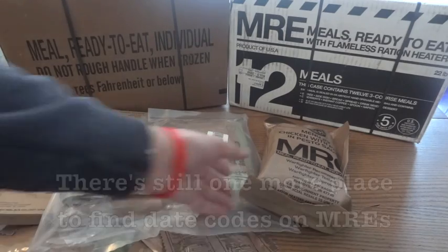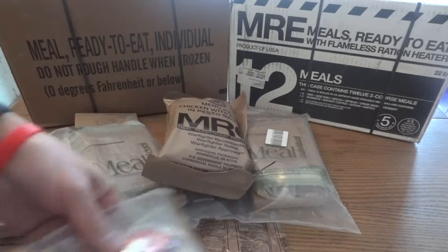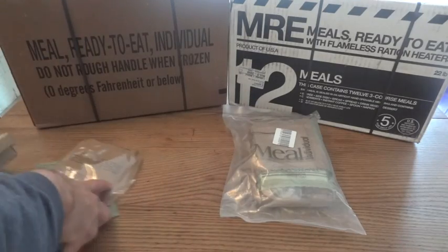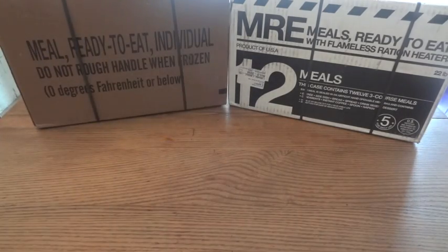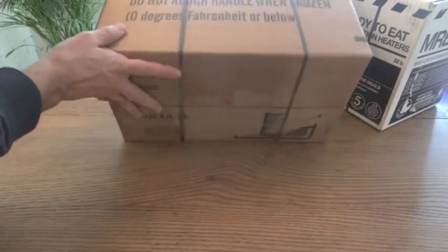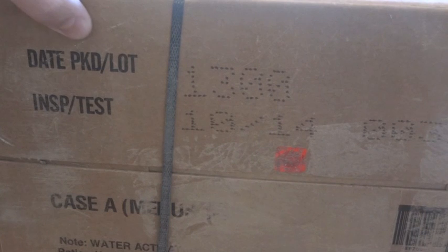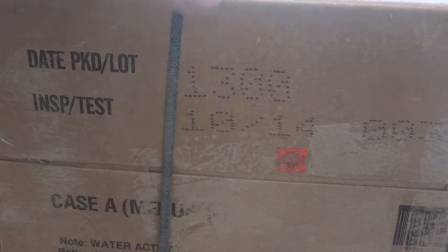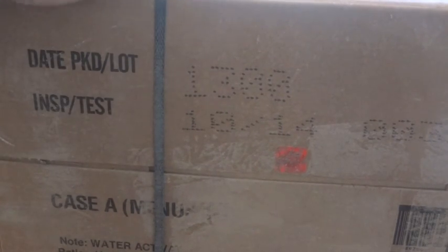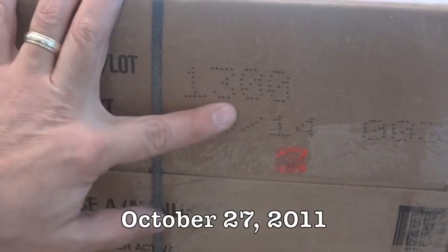So far we've looked at single MREs — civilian and government — and individual components. But if you buy MREs by the case, it's even easier. Cases will always be marked on genuine government-issue MREs. What you're looking for is the date packaged, lot number, and inspection test date. For example, 1300 means the case was packed on the 300th day of 2011, or October 27th, 2011.